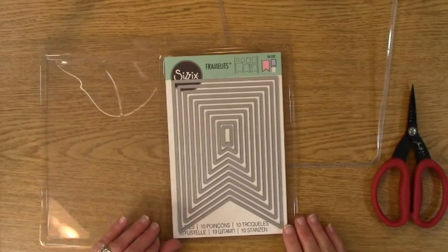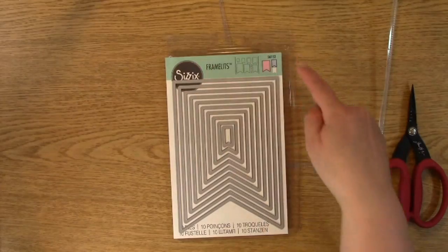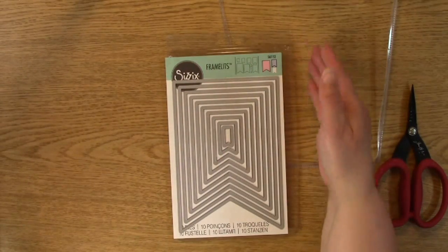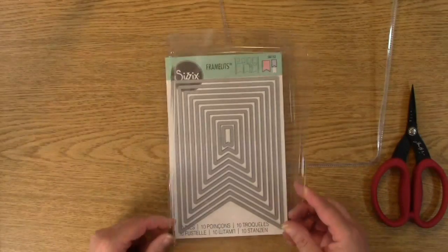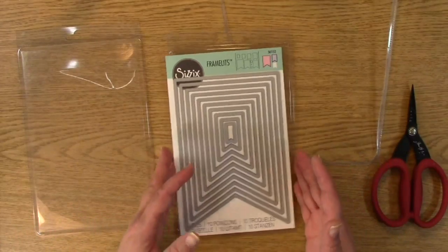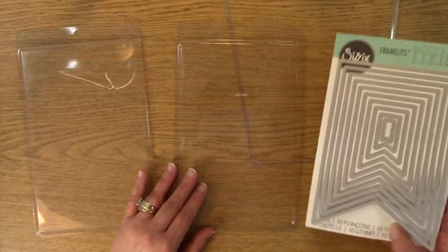Now the one thing my husband did want to add, because his engineering brain does this, is that if you did actually have four sides sealed, if you just cut open on three sides, you could keep it so it would work as an open-and-close area. But I don't like to keep my packaging in the same way, so in this case I wouldn't do that — but great idea just the same.